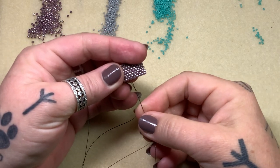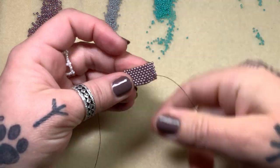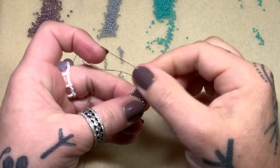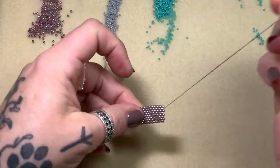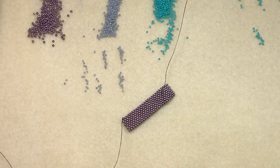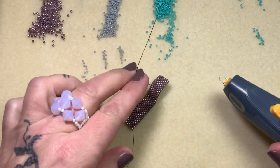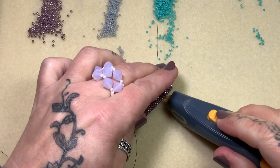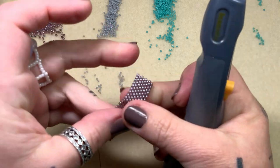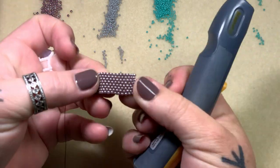I want to burn coming out of a bead here, and I'll tell you why in a minute. So I'm going to step out that bead, pull down, and press the work out, because I don't want any buckles or thread showing. If the thread is sticking out on top, I'm not going to burn through it — I can actually get really, really close. If there's a piece of thread showing, we're good.